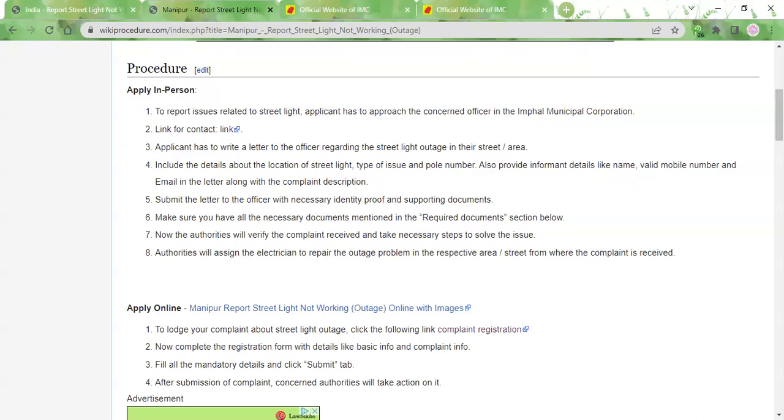After that, you also need to provide details about the street light which is not working, so that they will be able to locate it. You need to mention the location of the street lamp, the type of issue with the street lamp, and the pole number of the street lamp.